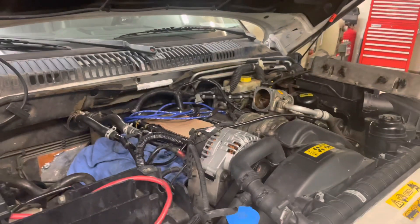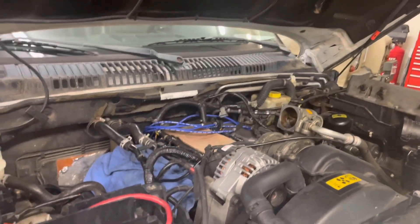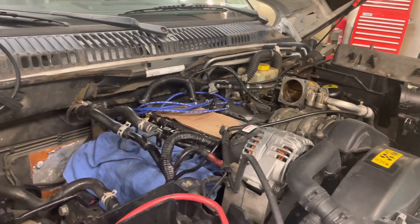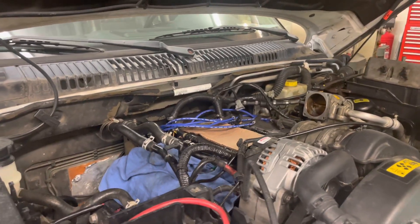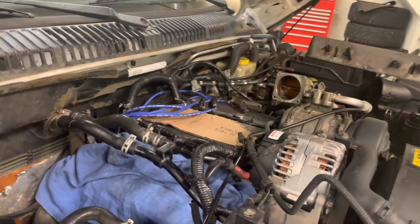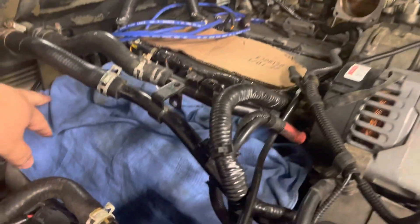I naturally moved on to new plugs and wires — did that, still misfiring. So I had my friends over at Sports Car Workshops take a look, and they determined that in cylinder number eight there was zero compression.